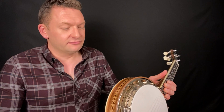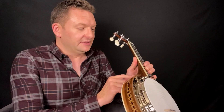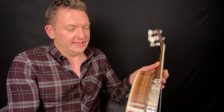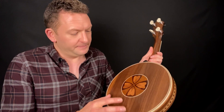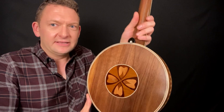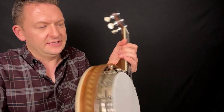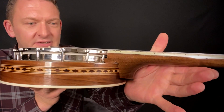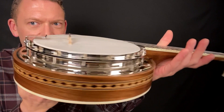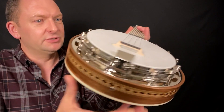Looking from this angle, I could really be forgiven for thinking I was holding a Ludwig at first glance, because these decorative inlays are very very close to the original Ludwigs. The tulip petal rosette in the back, the binding around the edge, and this diamond design inlaid right around the side of the resonator — that's very reminiscent of the original Ludwig inlays that you'll see on the top of the range models from the 20s.